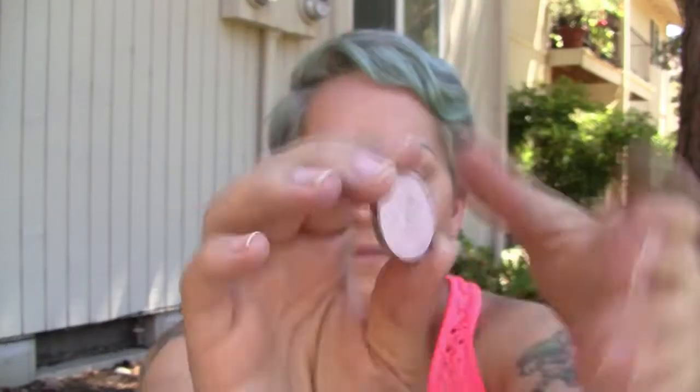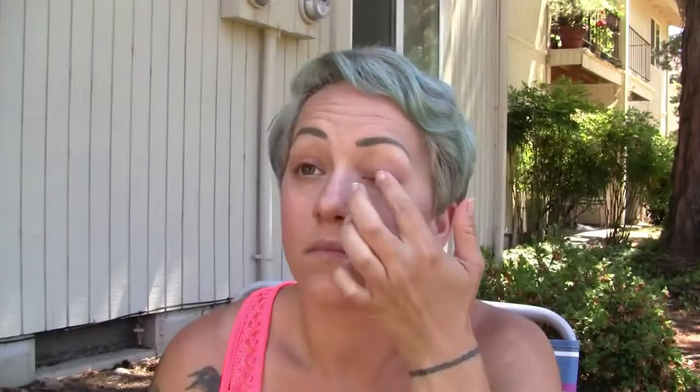Shimma Shimma here from Makeup Geek. I'm applying it directly to the center of my lid right on top of that Goddess color, just to add some shimmer to my eyeshadow.